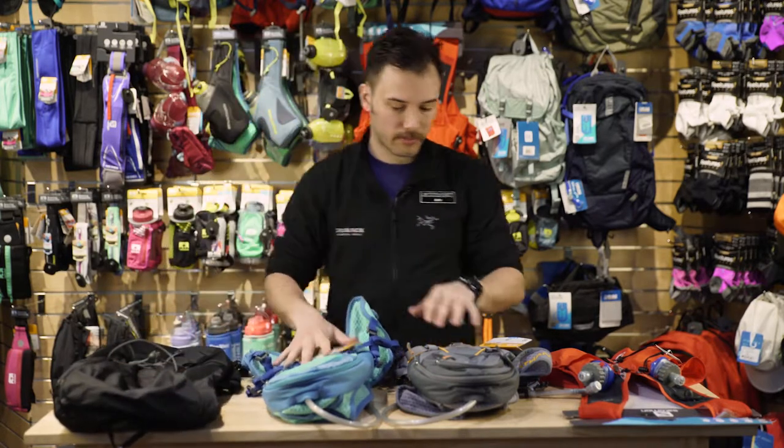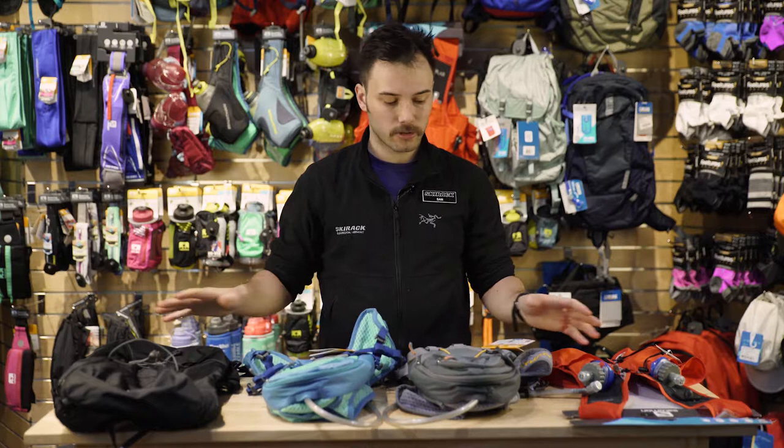We do have further options, but if you want to come down to the Ski Rack and check out our ultralight series, we have a great selection from Salomon and Nathan. Come by — my name is Sam and I can help you out.